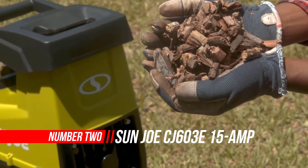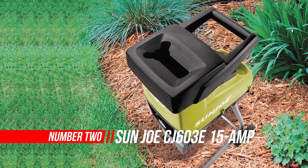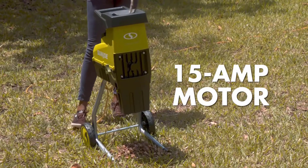Number 2: Sun Joe CJ603E Cutting Diameter Electric Silent Wood Chipper Shredder. Get shredded — reduce, reuse, and recycle your yard debris with the new Silent Electric Wood Chipper Plus Shredder from Sun Joe.